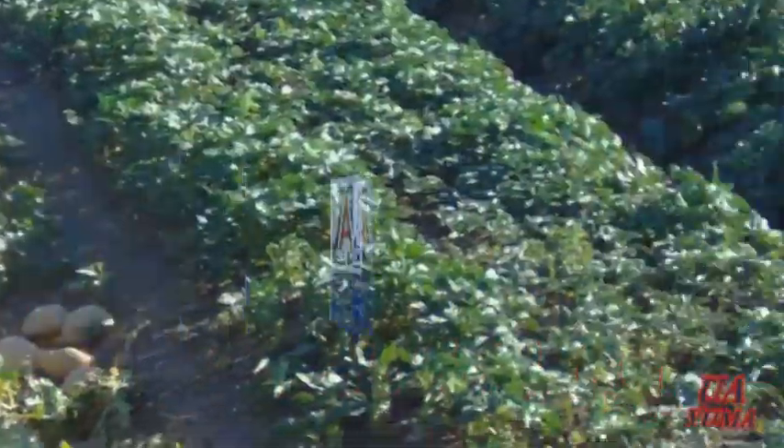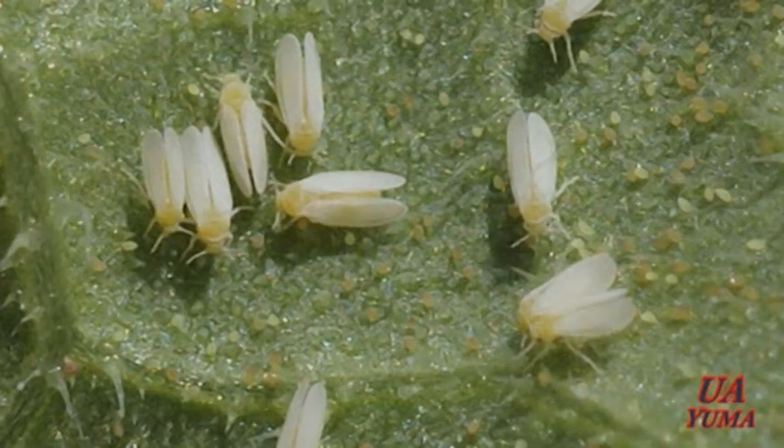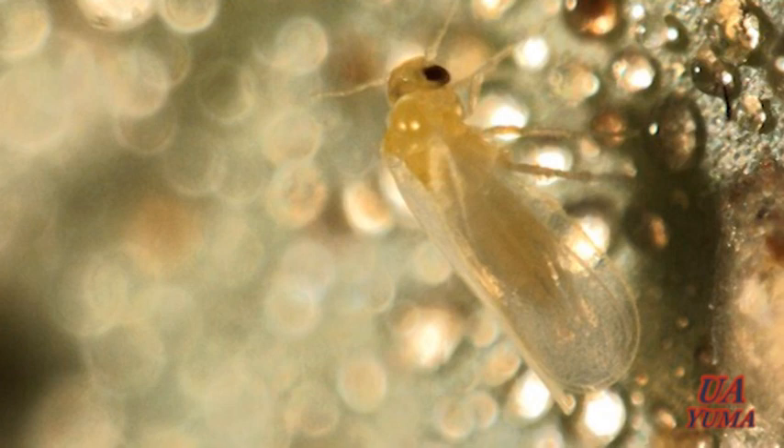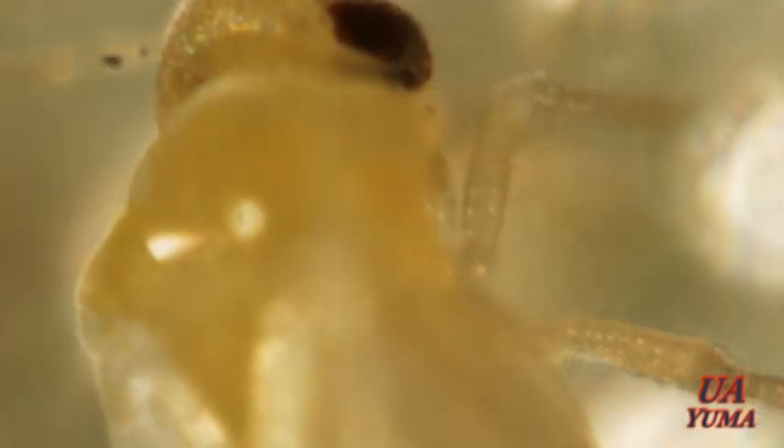Most of the people involved in vegetable production know that the whitefly damages and kills crops by sucking their sap, spreading viruses, and excreting a sticky substance called honeydew. In 1992, the sweet potato whitefly, Bemisia tabaci, was considered an occasional virus vector. Today, it is one of the main pests in desert melons and vegetables.